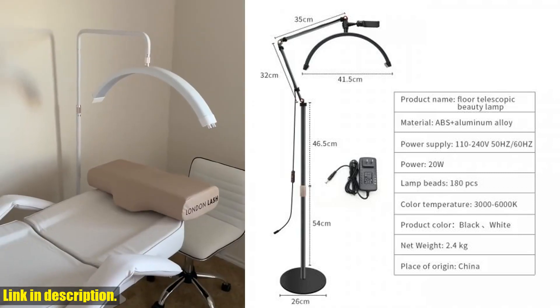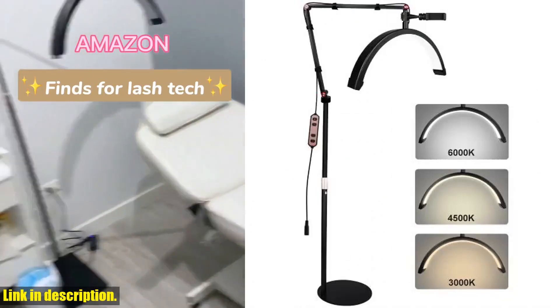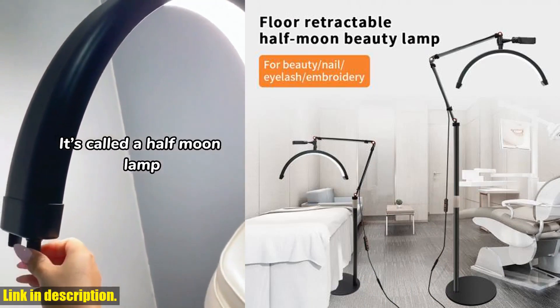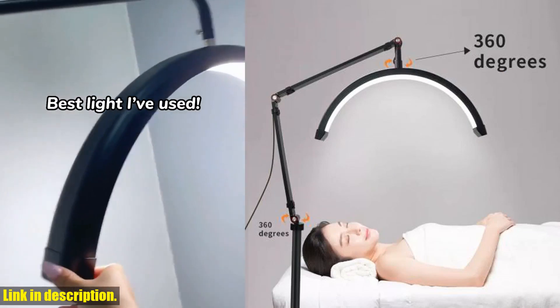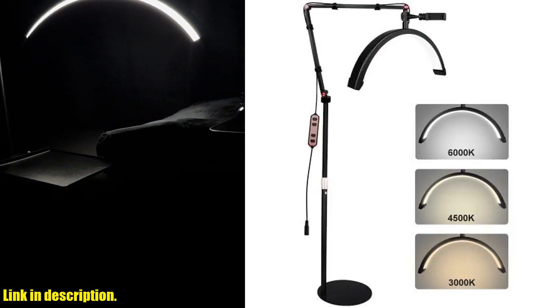Our overseas warehouse services ensure that you receive your package within just 6 days. No more waiting for weeks to get your hands on this incredible product. And the assembly of this LED Half Moon Lashlight is a breeze — with detailed assembly instructions and all the necessary parts included in the packaging, you can set it up and start using it in no time.